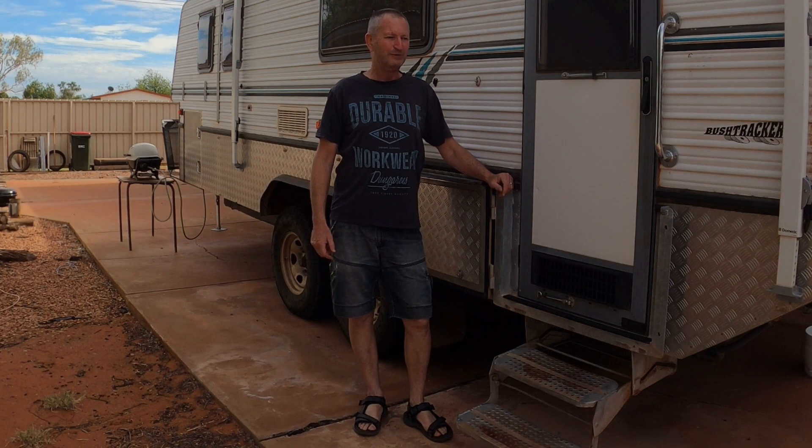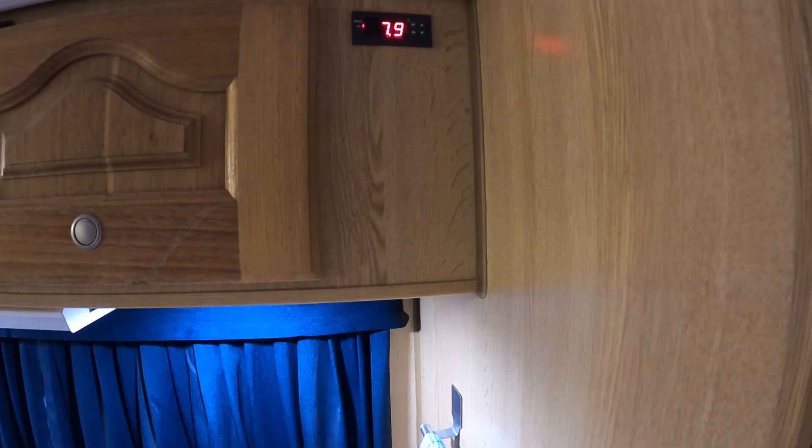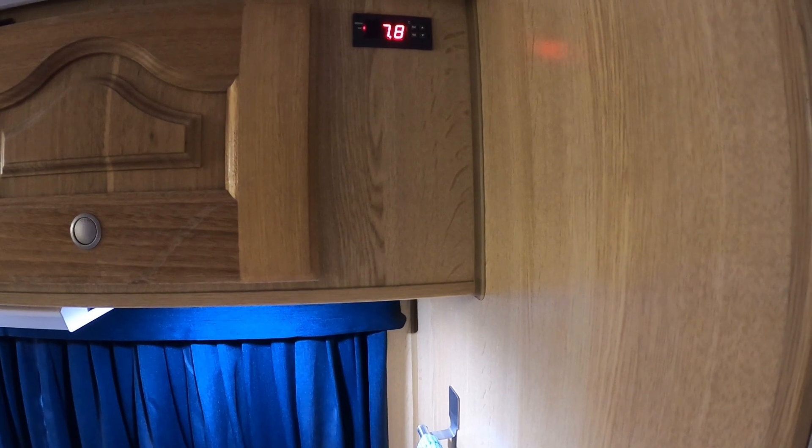G'day, I'm Geoff and my wife and I have owned Bush Tracker Caravans for almost 20 years now. We've had this one for a while and just done a few mods to it that others might find useful.